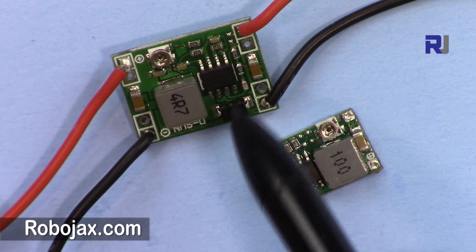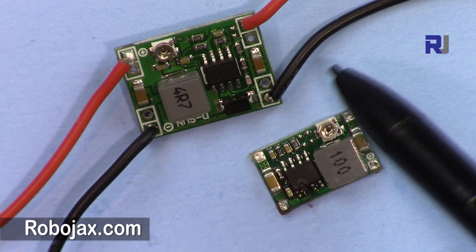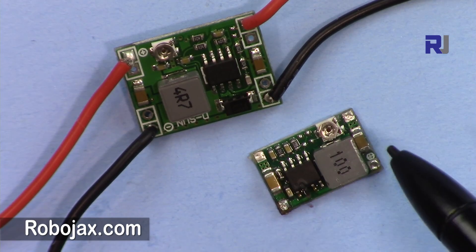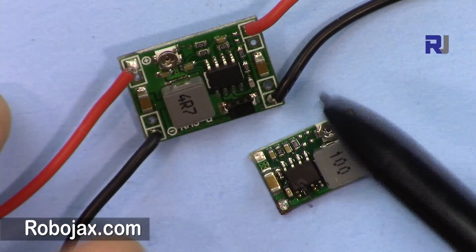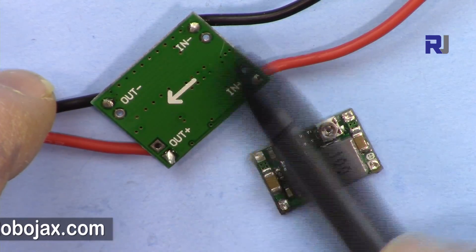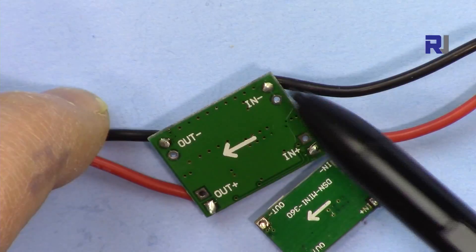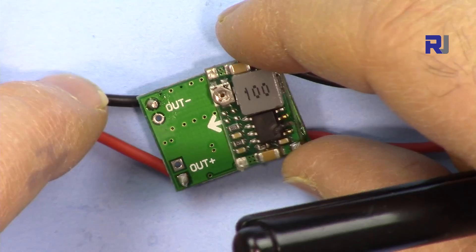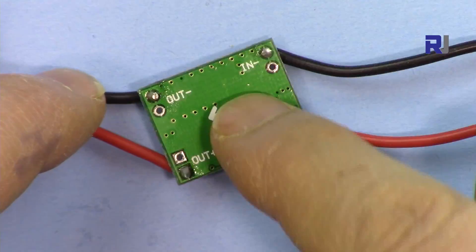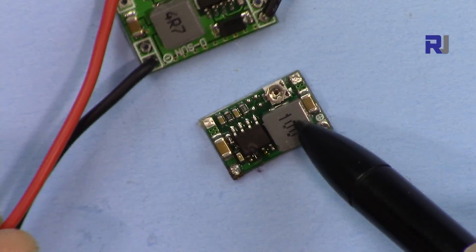We are going to review and test these two modules to see if they can handle the claimed 3 ampere current under different conditions. Both can accept 4.5 to 28 volts input. The output is adjustable via a tiny potentiometer. The bottom module is twice as large as the top one, but even the larger one is very tiny — suitable for a variety of applications.